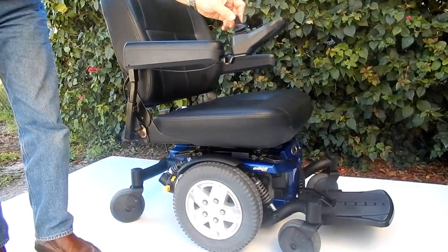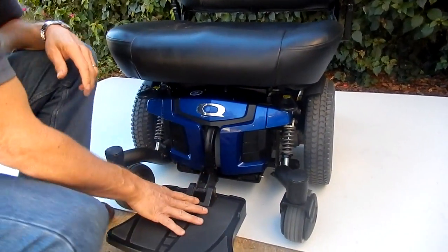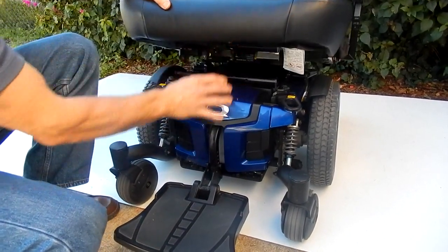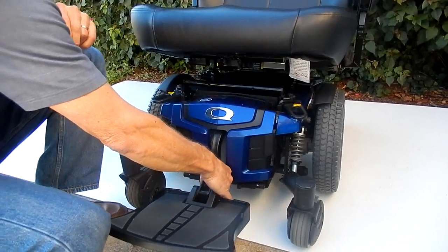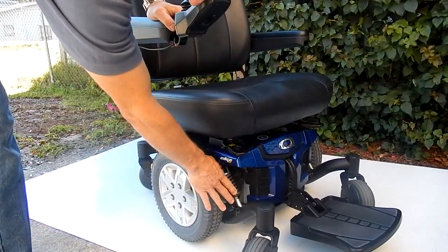This chair has a great suspension. If you need to change the batteries in this chair, the only thing you have to do is push the levers in, pull the front out. On this chair, you might have to raise the seat up. Pull the lever out and you have your large batteries in here. Put the cover back on.